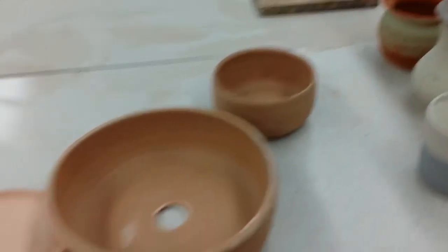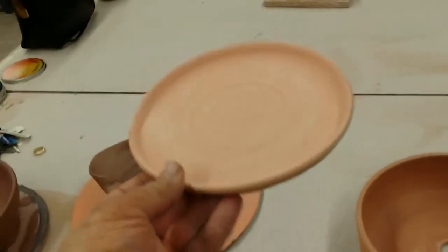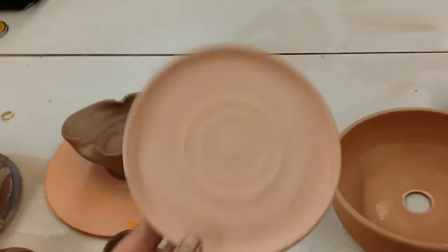Here is a saucer that I made and another saucer that I made, just testing different shapes.